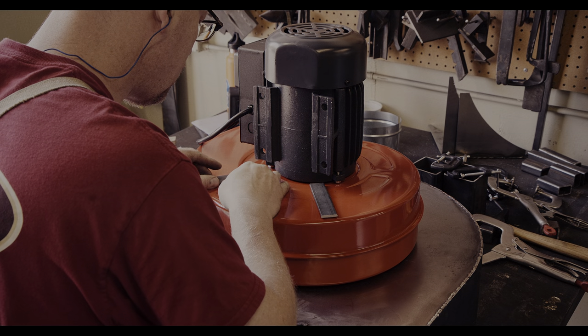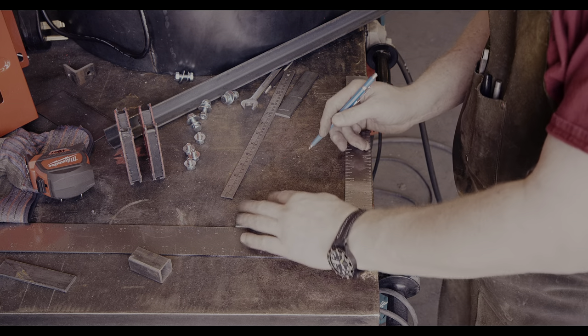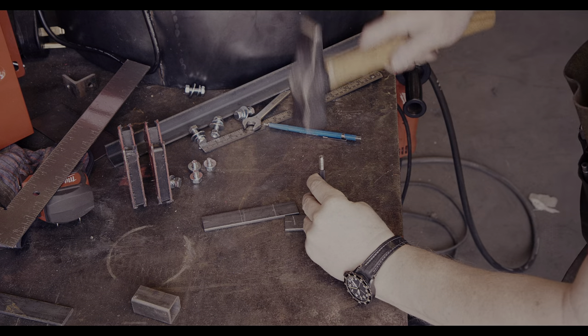Sounds pretty simple, right? Well, we will see about that. Before I drill the holes, I will carefully mark the center of the bar and then use a center punch to create a small indent for the drill bit.